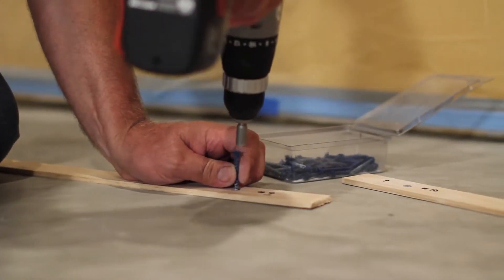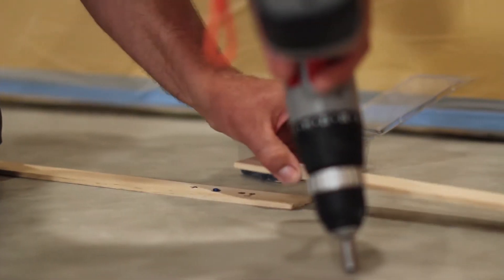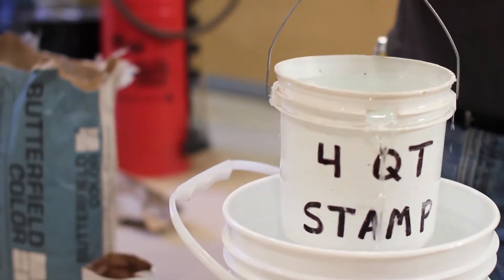To form a border or to designate between pouring areas, a bulkhead is used. Here, a bulkhead was made using quarter-inch strips of lath mounted with concrete screws to create a border. Weather stripping with adhesive can also be used and works well for creating a radius. Once the primer has dried, mixing may begin.